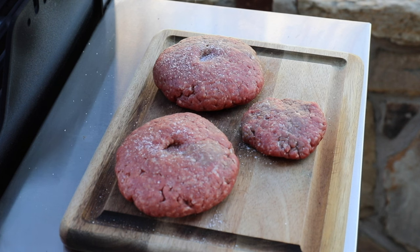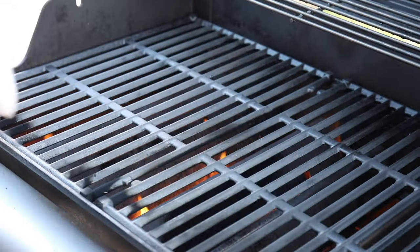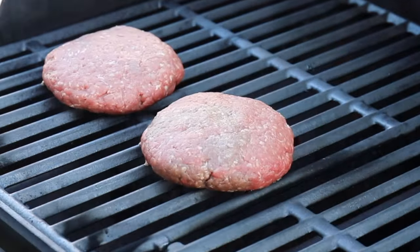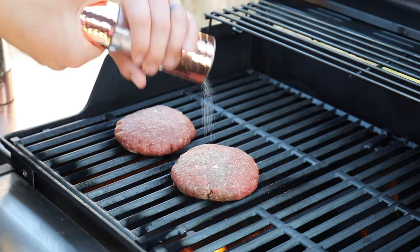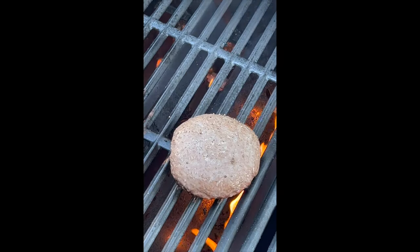I'll show you when to add the cheese to the burger patties while they're grilling. All you do is put the burgers directly over the flame, making sure there's an area where they can all sit. We're seasoning the outside here, and this grill is on high heat.